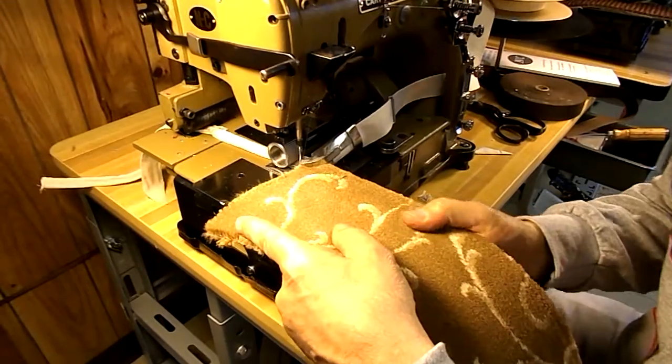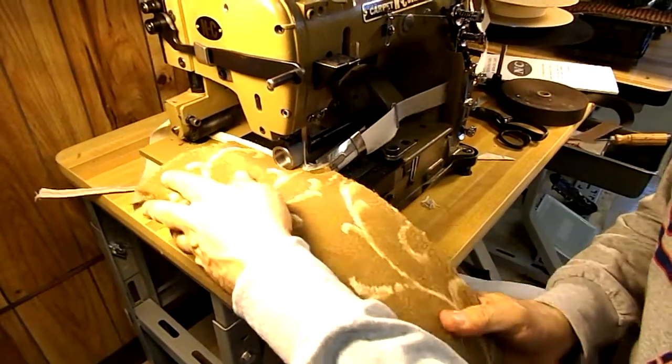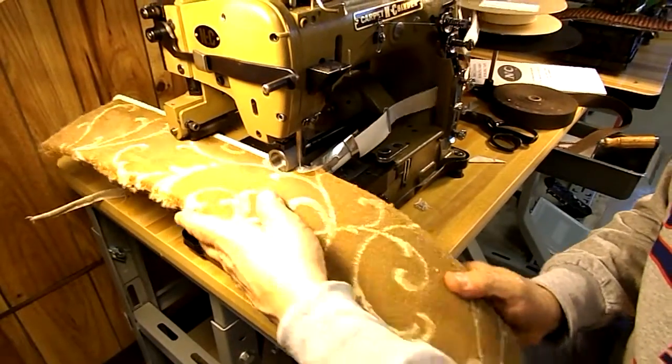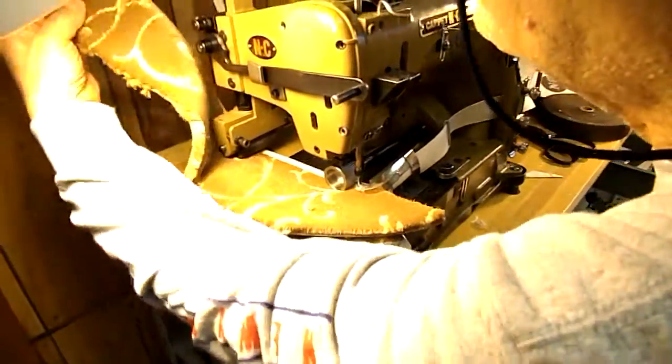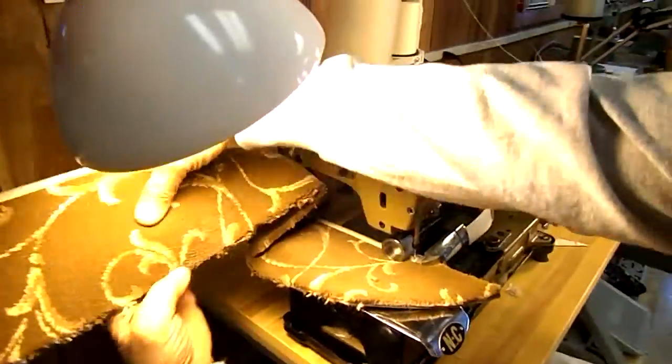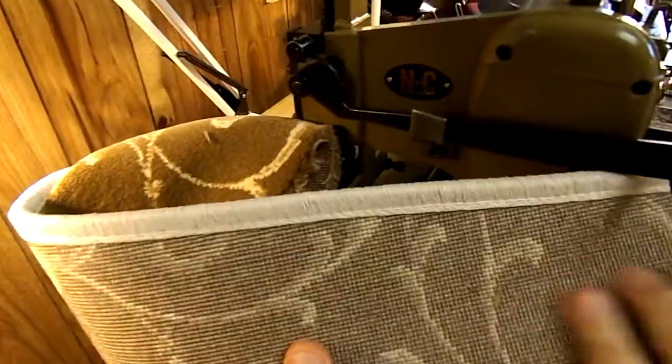Lock it down, take a piece of carpet, and we'll see how this wraparound inch and a quarter serging tape looks. Here's the top and there's the bottom — beautiful, absolutely gorgeous. Inch and a quarter serging tape.